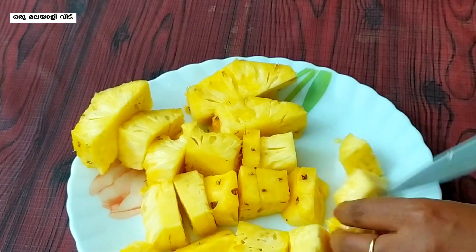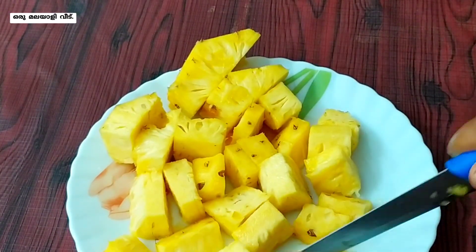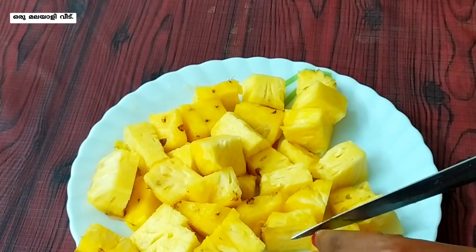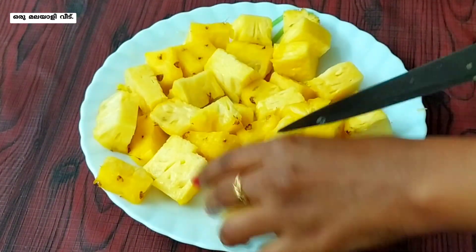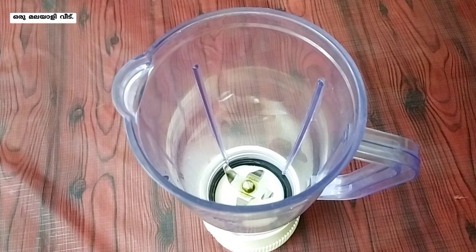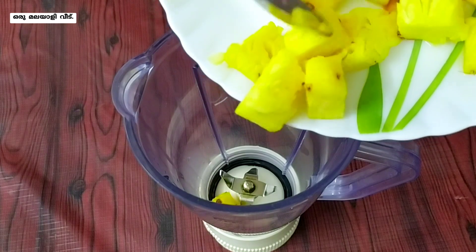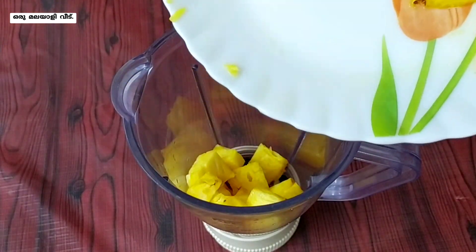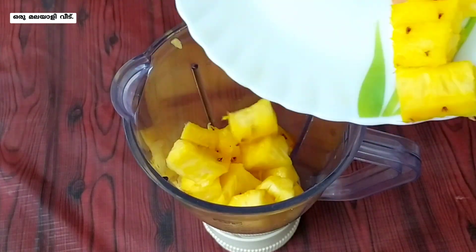In a jar of juice, add a jar in a mixer. Put a pineapple in the jar.